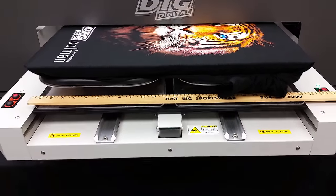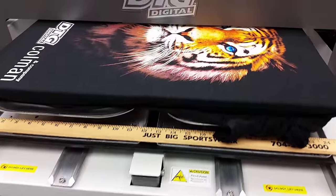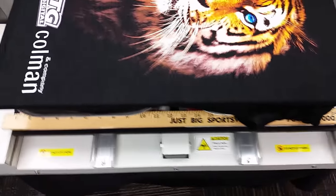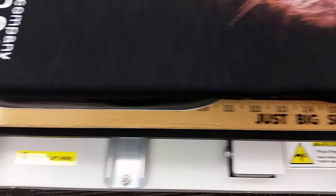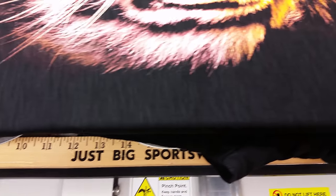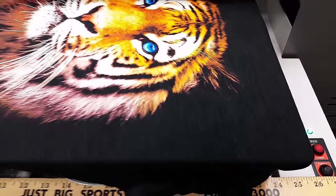Just to give a little perspective as it prints, I put a yardstick right on the platen, and you can see the print — still see the yardstick — and that is pretty big.